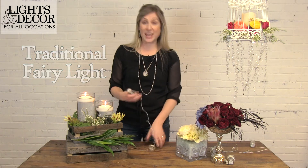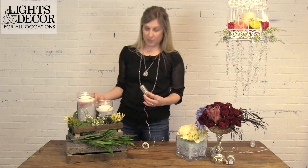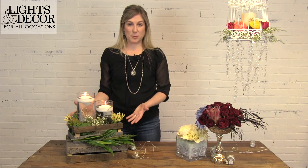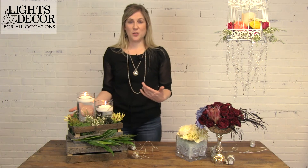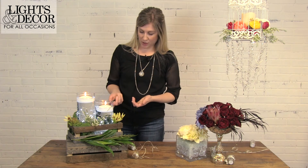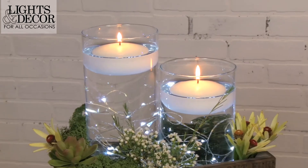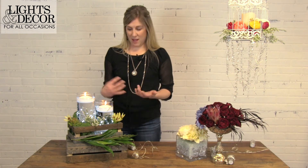The third type of light I want to show you is more of our traditional strand of fairy lights. You've seen many varieties of this before, but what's unique about this strand is that everything is fully submersible, including the battery pack. We're showing you this in our rustic charm look, which is a really popular look this year — it seems to stand the test of time. We have everything you see in this display at Lights for All Occasions, from our glass bases to the candles, the little wooden boxes, and the moss as well. The lights are in the vase, and there's no need to hide the battery pack with vase filler — it just really seems to disappear in the water. It's a really beautiful look that brings in a warm element of light that will make everything feel put together at your event.